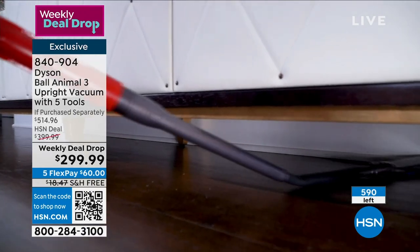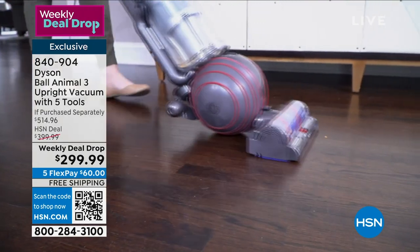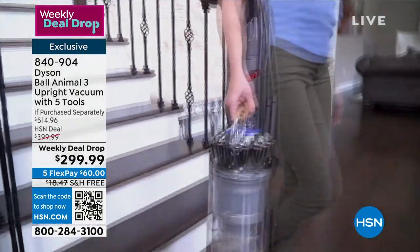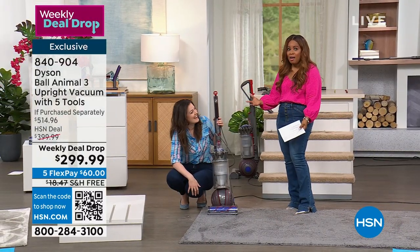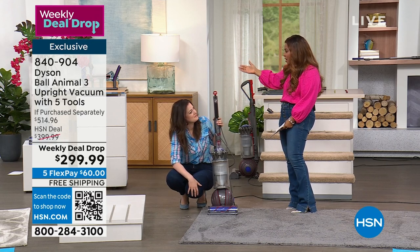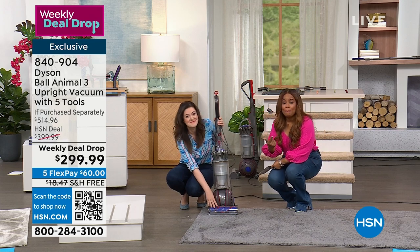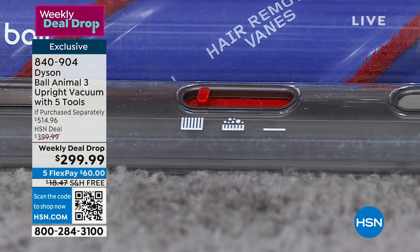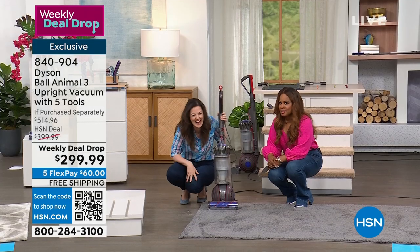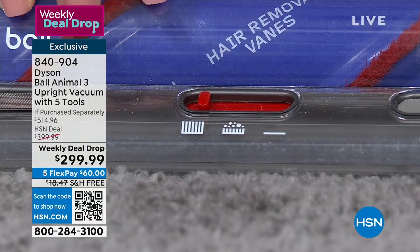Not only is it the best model, but we're also including those three additional tools that give you an additional $114 in added value, plus free shipping. You have the convenience of paying $60 over the next five months — interest-free payments. We have put all the cards on the table. If you've ever wanted one, this is going to be the most beautiful opportunity for you to own it. I cannot honestly think of another time, with the tools that come with it, the five-year warranty — and you don't have to buy bags, belts, or filters. This is all brand new. It is not refurbished.